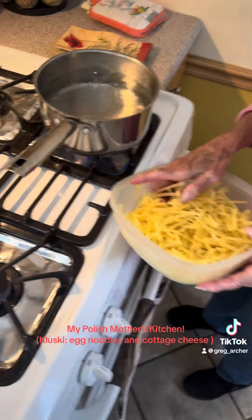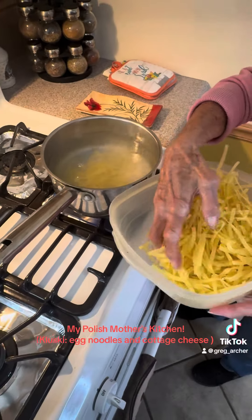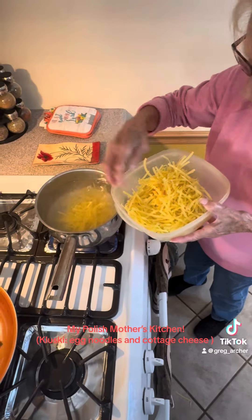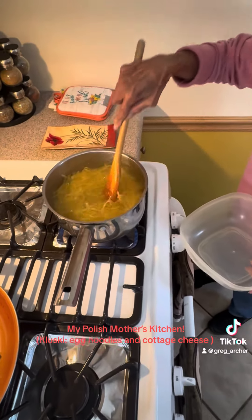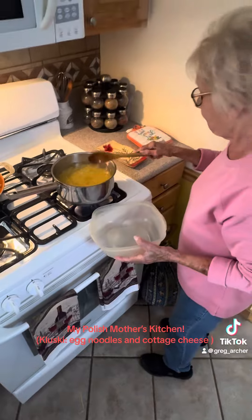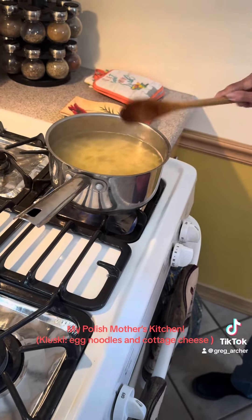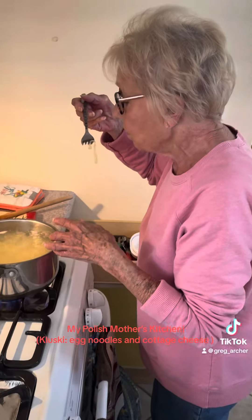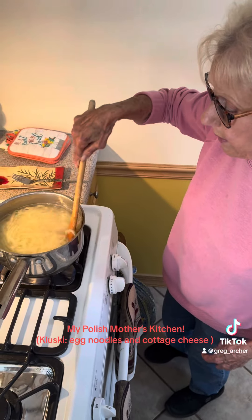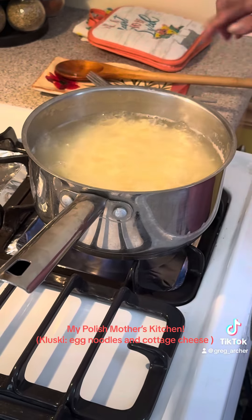So now I'm putting the egg noodles in. I just want to see if it's good enough. You have to stir the noodles once in a while so they don't stick to the pot, because if you don't stir them they can stick. So once in a while just go around.